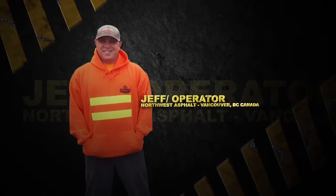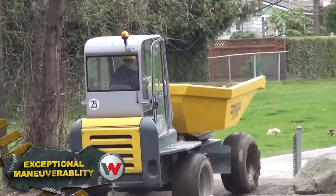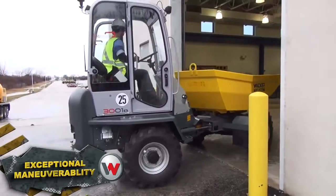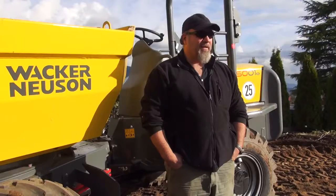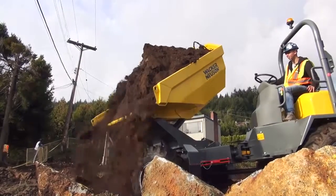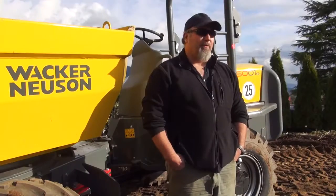You can't beat this machine for what it does. If you can't get there in a Wacker Neuson dumper, you really didn't need to go there in the first place. You can load this thing up, drive, and dump 90 degrees. It's just a very versatile, earth-moving piece of equipment.